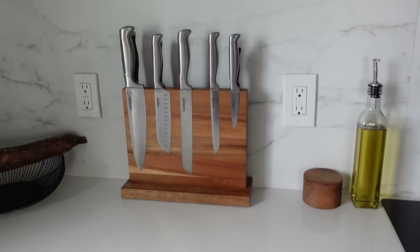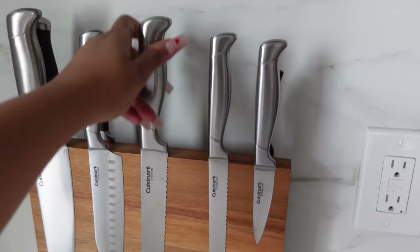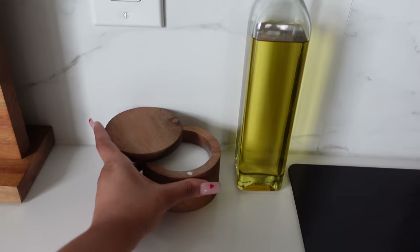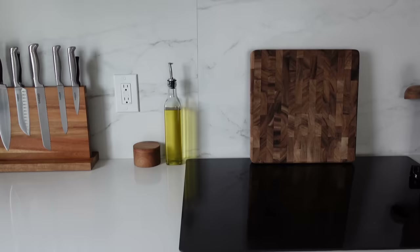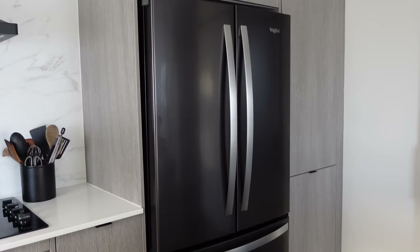We have a magnetic knife holder from Amazon — you just pull and the knife snaps right off. The knife set is from Costco — a Cuisinart set of five. We also have an olive oil dispenser and a salt dispenser. Up on the apartment's built-in shelving we have some cups, a fake plant from CB2, two pieces from Crate and Barrel, and others from Amazon and HomeGoods. We also have a decorative board just for decor, and our utensils over here.